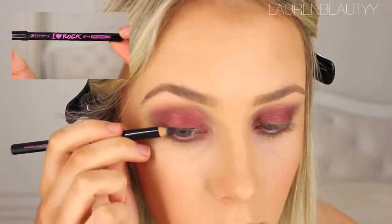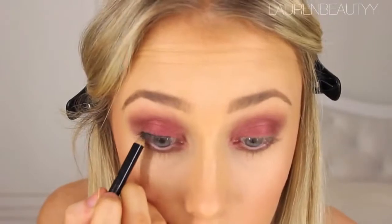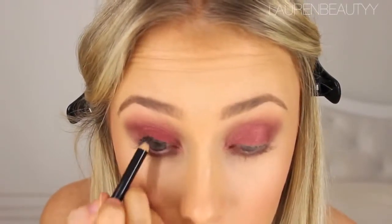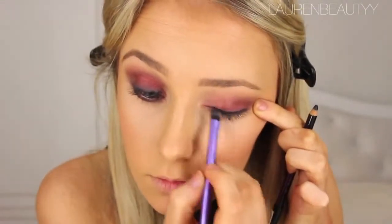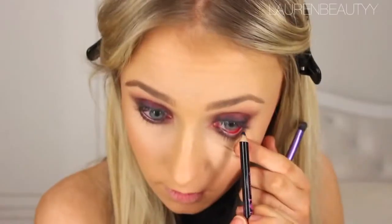Next, taking this glossy pencil, I'm going to line my top lash line very messily — it doesn't matter if it's not neat. Underneath my lashes, in between my lashes, just everywhere. Then take that little spongy brush and just blend, blend, blend that pencil out to make it nice and smoky and grungy looking.